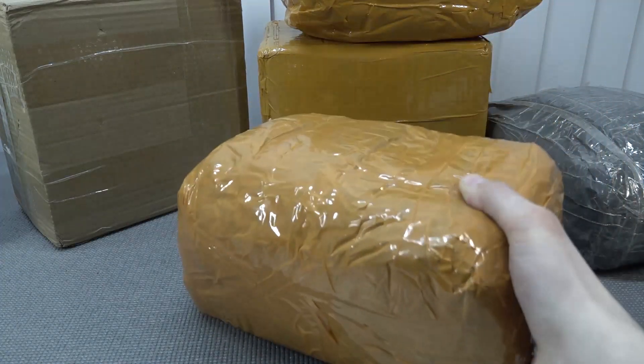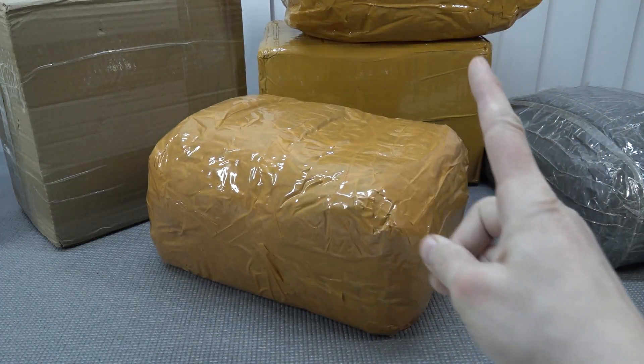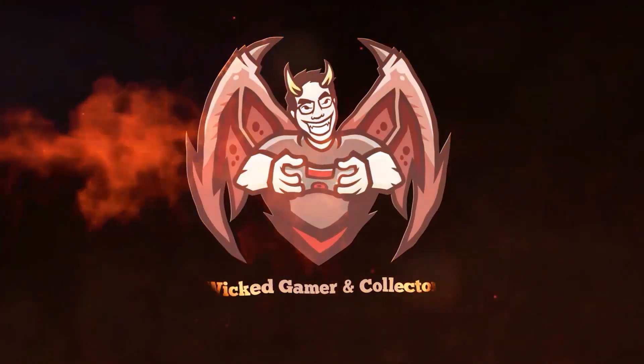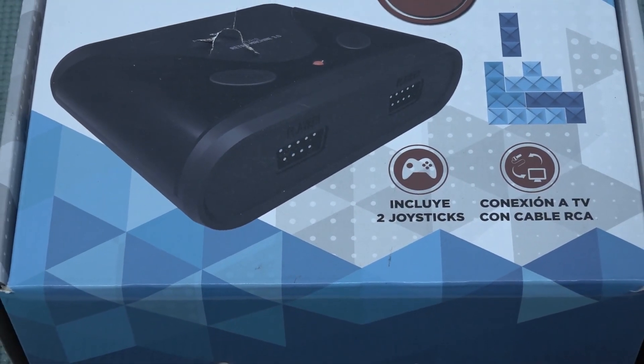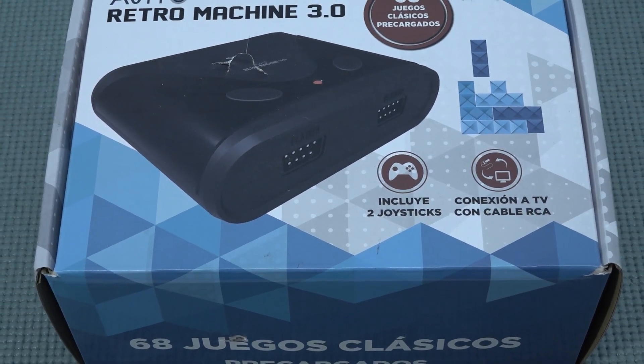It's always like your birthday with a package from China, so let's go! Hey guys, welcome back to the channel. It's awesome that you're tuning in.